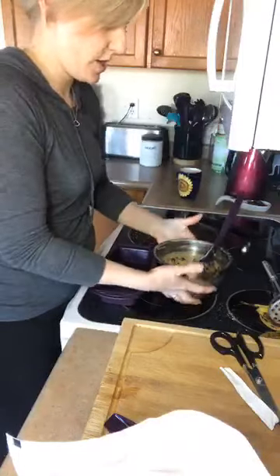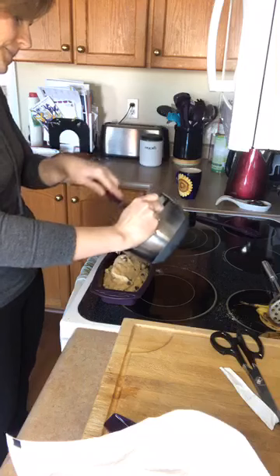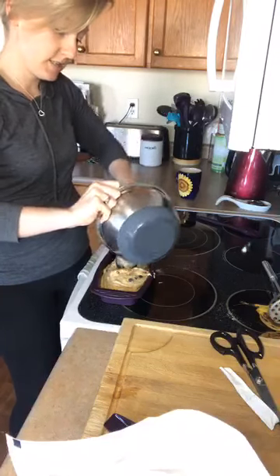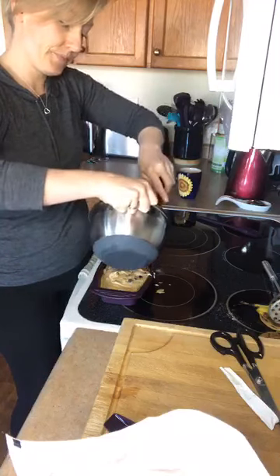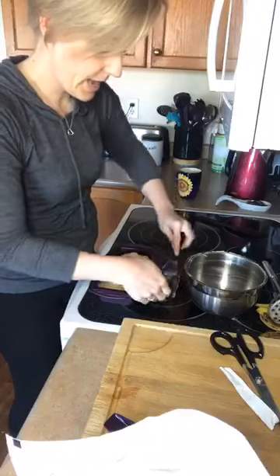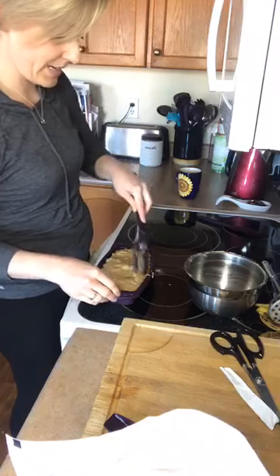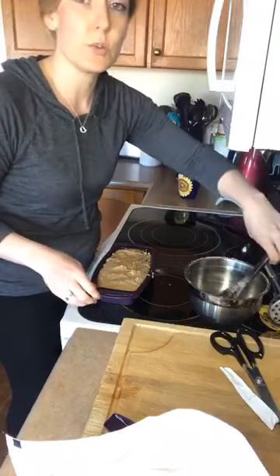Once combined, throw it into your pan. I'm using the rectangular silicone steamer — it makes an absolutely perfect loaf pan. Because it's silicone, it's way easier to clean; I only lightly oiled it and the loaf will come right out. They're dishwasher, oven, and microwave safe. You could even bake this banana bread in the microwave in about 10 minutes, though I find the oven gives a better gluten-free texture.